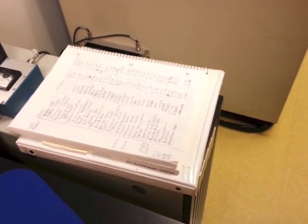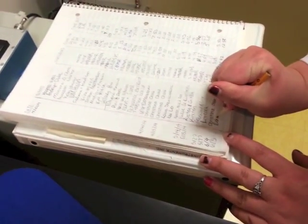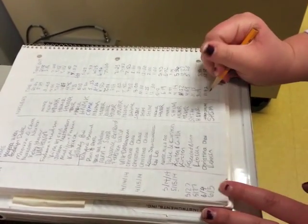Before you start using the NMR for the day, you want to sign in. First write the date, your name, and instead of the nucleus, you're going to write SHIM, and then the time.